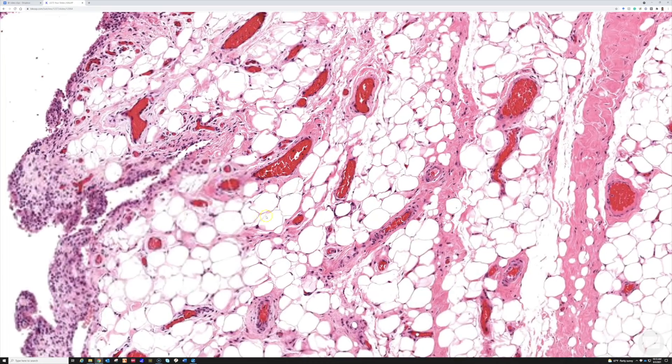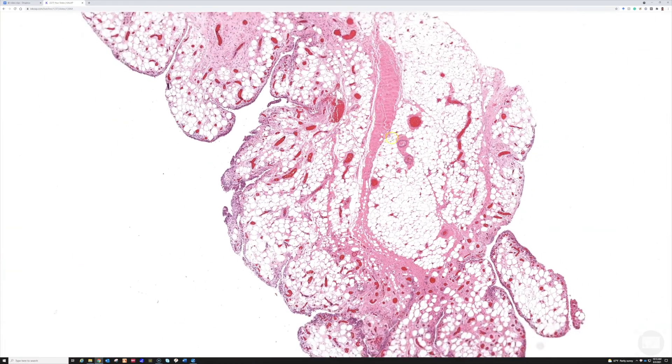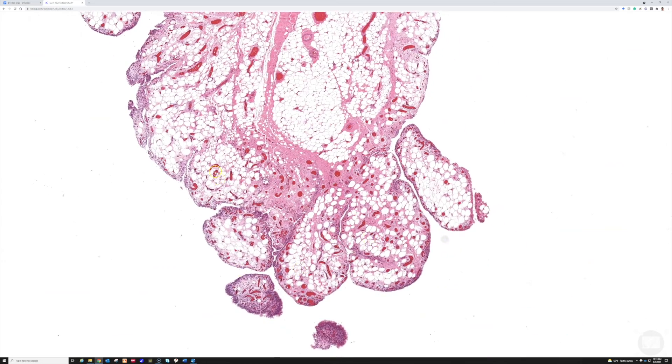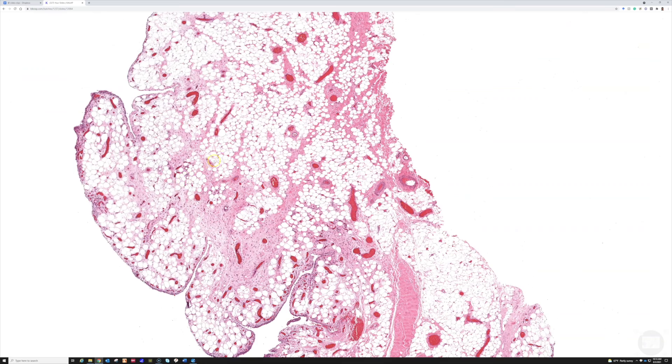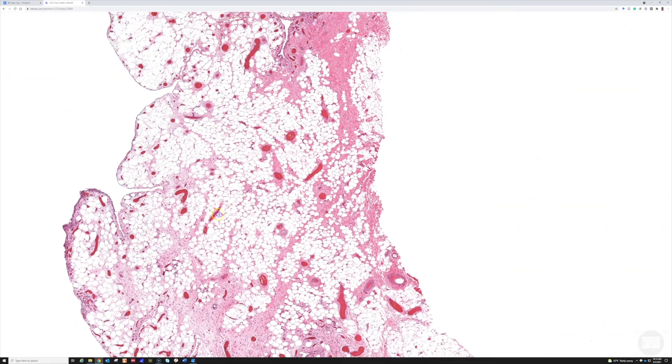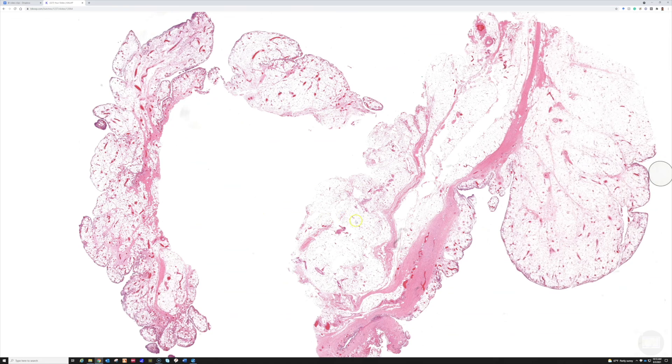I forgot to mention that you often see a lot of dilated vessels in the adipose tissue, as you can appreciate here in lipoma arborescens, and you can also see some mixed inflammatory cells as well. Make sure to go check this slide out so you can explore it for yourself.